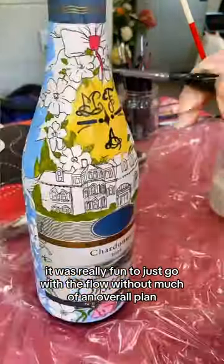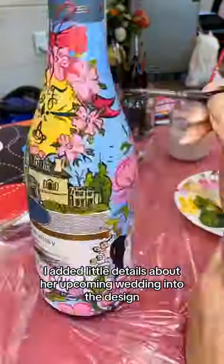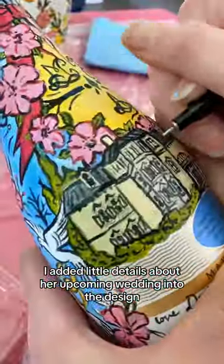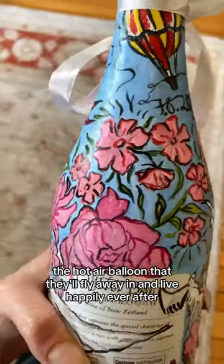It was really fun to just go with the flow without much of an overall plan, especially compared to the art I'm normally making in the studio. I added little details about her upcoming wedding into the design, like the venue and the date, and of course the hot air balloon that they'll fly away in and live happily ever after.